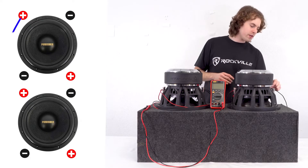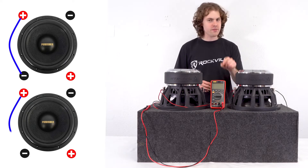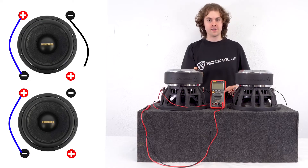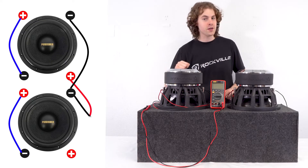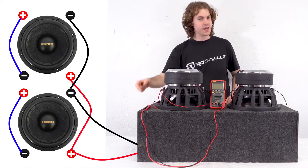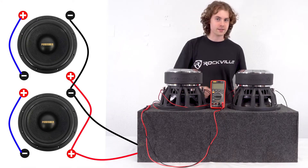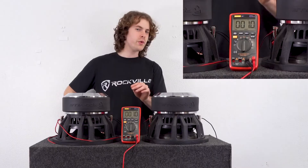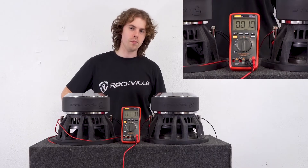To summarize: we went from positive to negative on one voice coil for each sub, and then with the open terminals we went positive to positive to the positive speaker leads from our enclosure box, and negative to negative to the negative speaker leads. Checking the impedance at the enclosure terminals, we have a final impedance of 1 ohm.